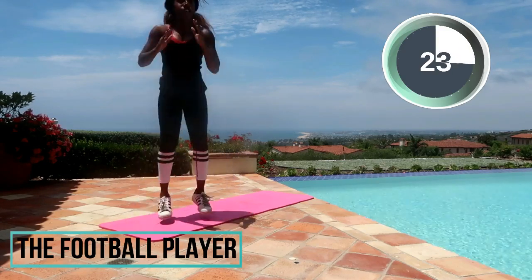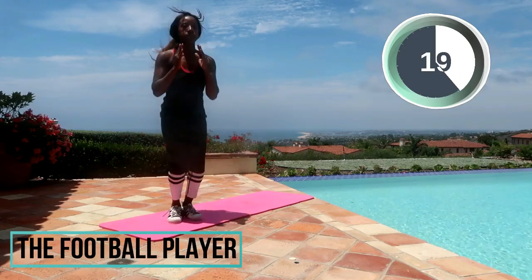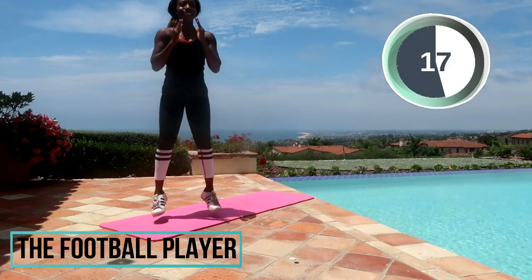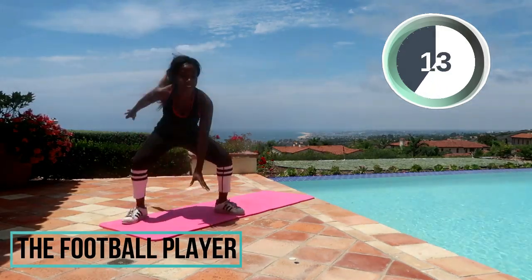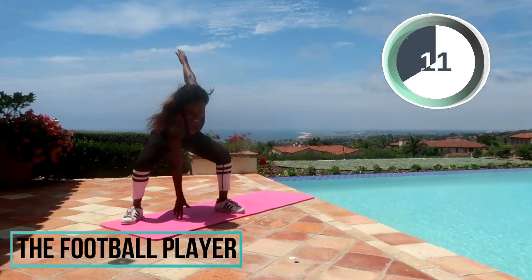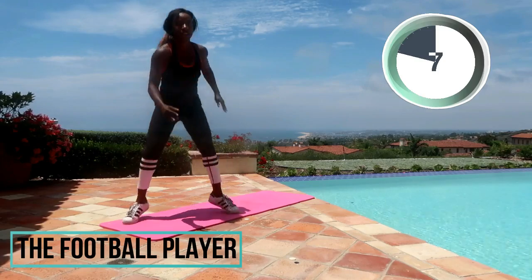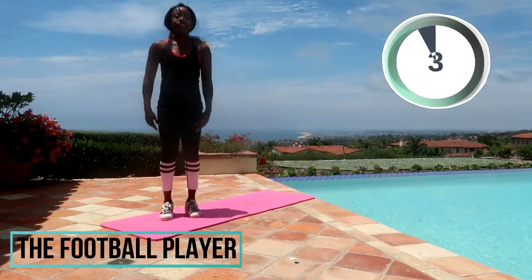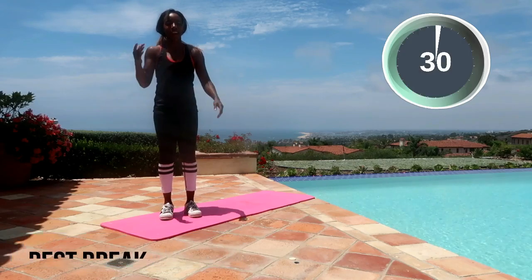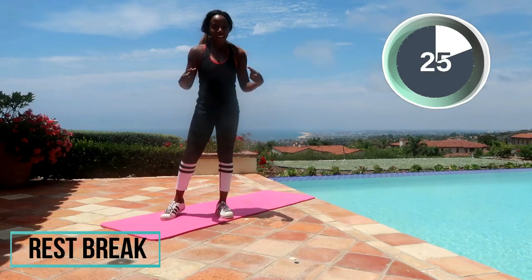Girls play football too, and if you're a guy — of course guys are welcome to this workout! Give me a like if you're a girl and you play flag football — that's freaking awesome, or regular football. Five seconds left. Round one is done! Rest break — we've got 30 seconds on the clock. I'm puffed, right here with you.